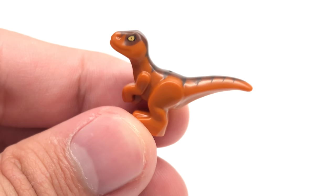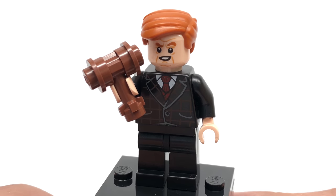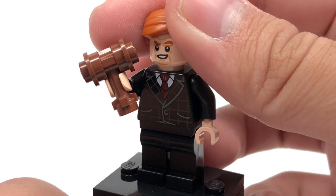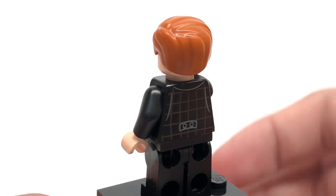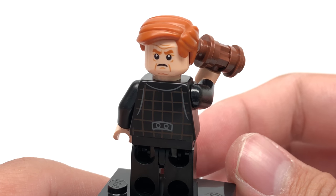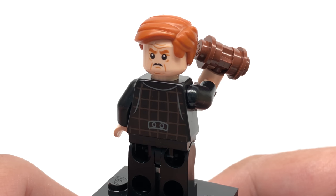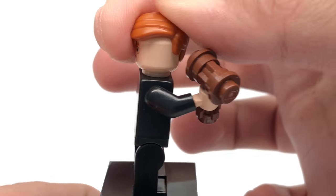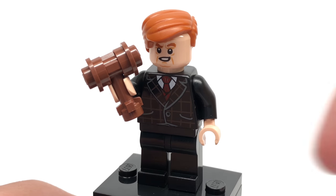For the minifigures I'll start with the exclusive ones. This is one of the two exclusives — Gunnar Eversol — and the face print looks pretty cool. The hair piece in that coloring is also really cool; it was introduced in the LEGO Batman Movie line and we haven't gotten it in that orange. His back face print looks very disapproving and I think they captured the actor, Toby Jones, very well. The gavel accessory is pretty neat as well — they didn't use the molded gavel, but the brick-built one works just as well.